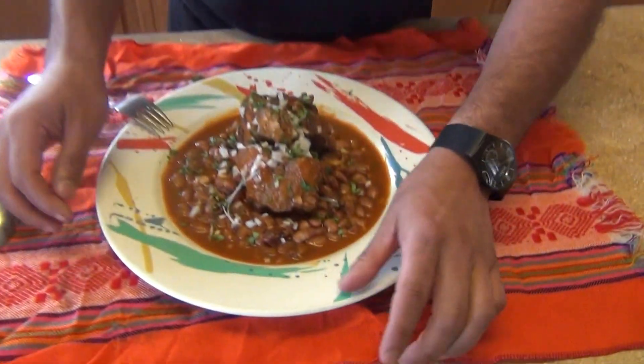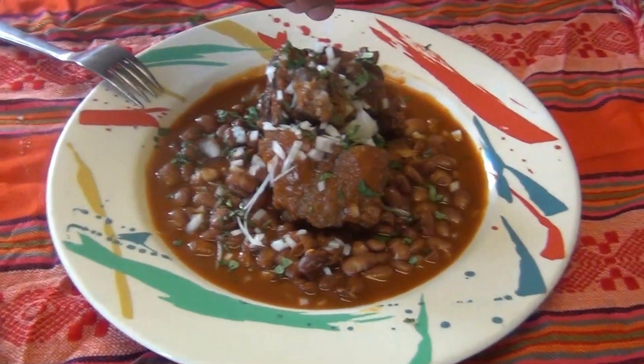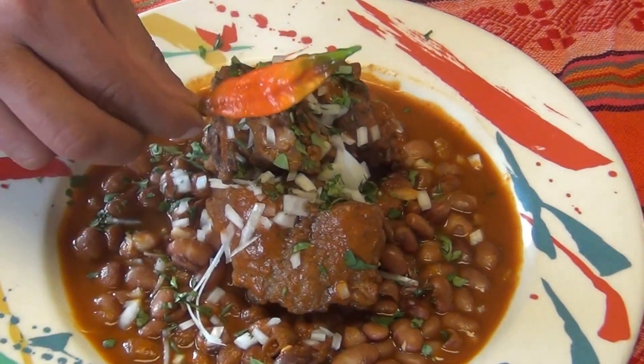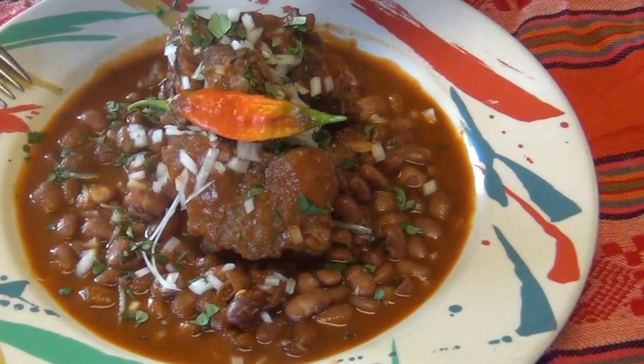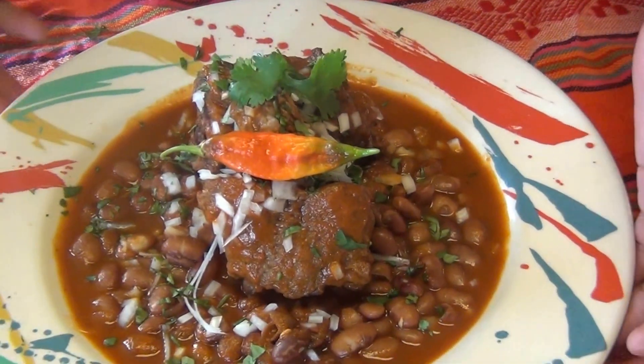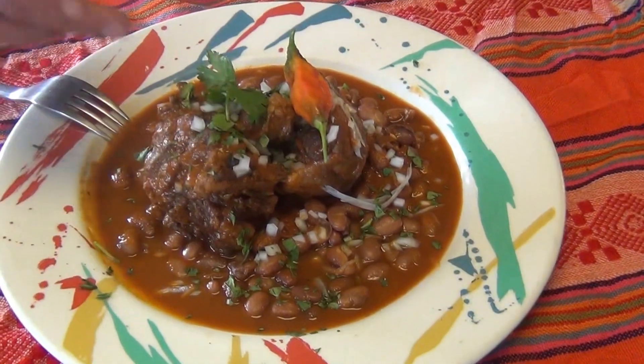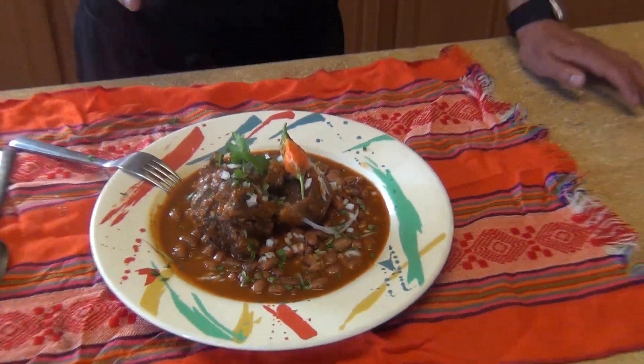This is our final presentation of the oxtail dish. I'm going to garnish it with some diced onions, cilantro, and a ghost pepper just to give an extra kick of heat. I also added some frijoles de la olla — Mexican clay pot beans — and I have that recipe on my channel as well. Hopefully you guys like this video; don't forget to subscribe, share, comment, and I'll see you next time. Enjoy!